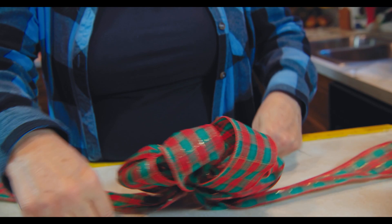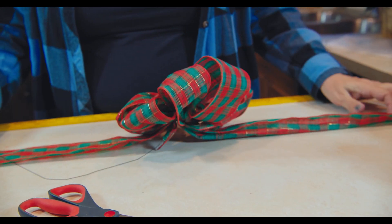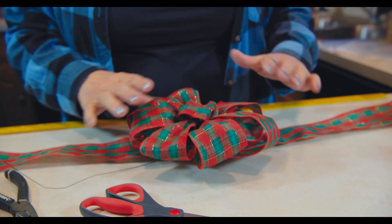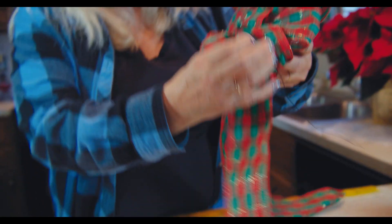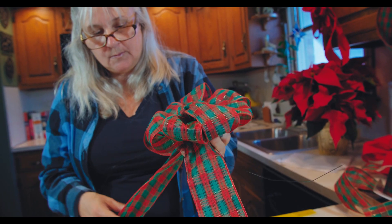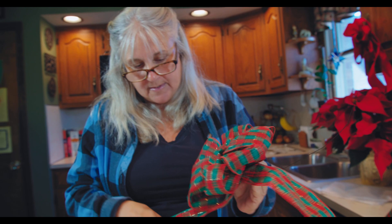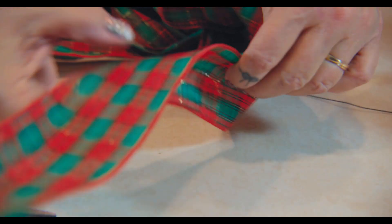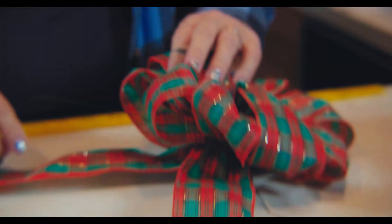So here's my finished bow. Make sure you don't poke yourself on the wire. Now you're going to decide what to do with it — are you going to put it on a wreath? You can put it on the top with tails hanging down, or on the bottom. What's great about wire ribbon is sometimes we put it on the side and clench it up, take a little bit of wire, tie it in, and maybe add some ornaments or pine cones or something. The sky's the limit — you need to have fun.